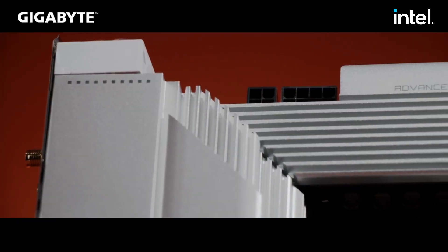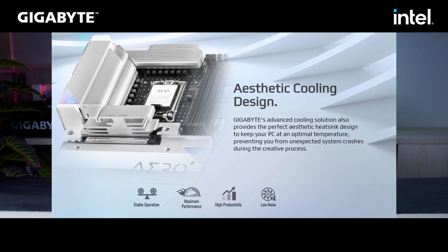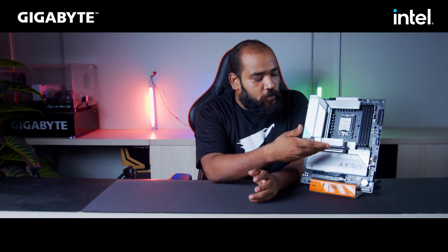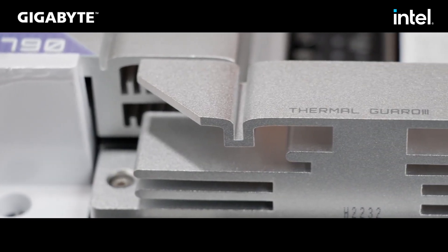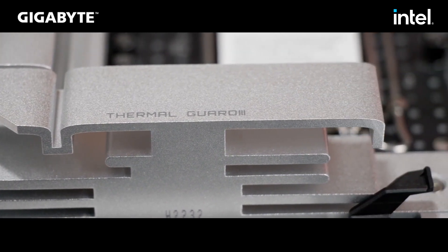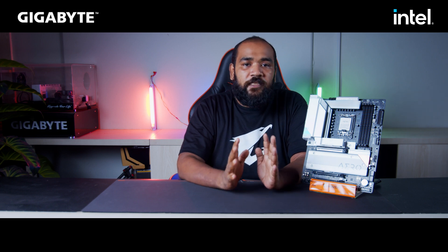Gigabyte uses advanced thermal design which means the VRMs are stacked under a copper heat pipe sided with thermal pads for active absorption of heat by the beefy aluminium heatsink on top. The M.2 slots also come with aluminium heatsinks as you can see here. This ensures that your motherboard is running cool while you overclock your components to get the best performance out of this chipset.